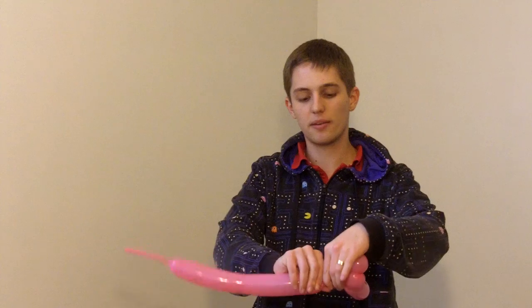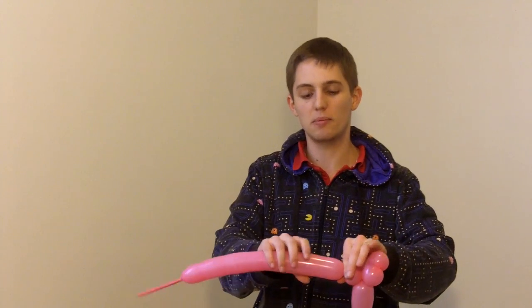We're going to do a little neck — don't go crazy. The neck is a little bit smaller than those ear bubbles we just did, but you can make them about the same size.